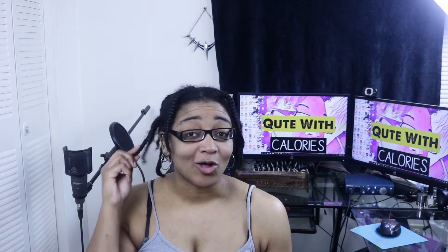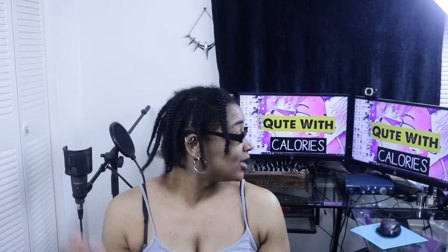All right y'all, I'm back — and all I can say is damn. My hair has grown so much since I first started. It's fuller, it doesn't feel as dry as it did, it's longer. When I turn my head my hair just flaps — it normally doesn't do that.